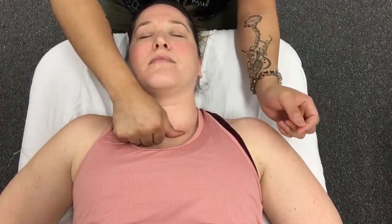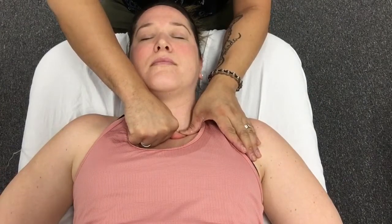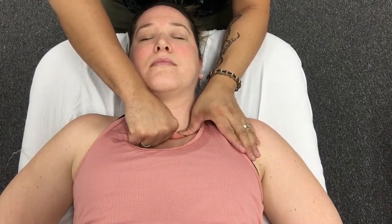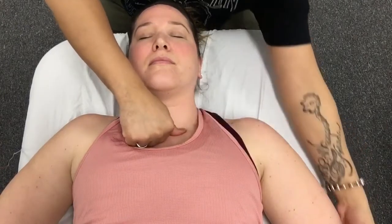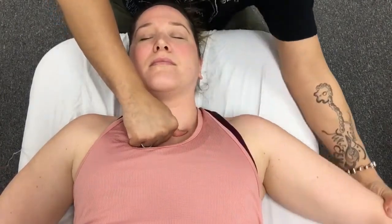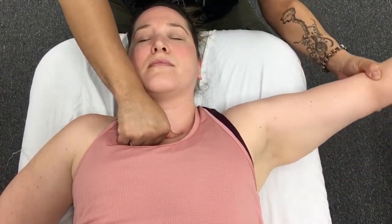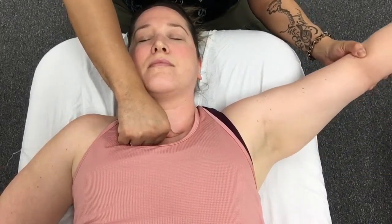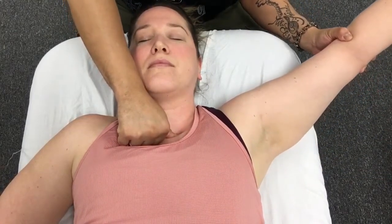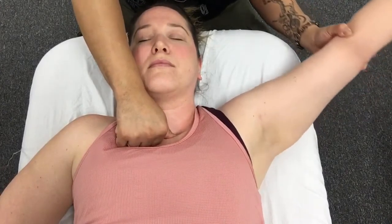I'm going to landmark the medial end of the clavicle, and from here I can apply an inferior movement to the clavicle as it articulates with the manubrium. We can also add range of motion along with that — mobilize this with movement. I'm gliding the medial end of the clavicle inferiorly as I'm bringing the GH into abduction, especially at the points where the GH abduction range of motion might be limited. That's probably the area where I'll get the most out of my mobilization.